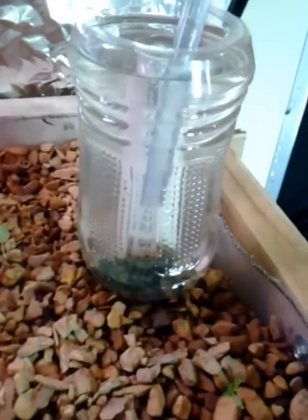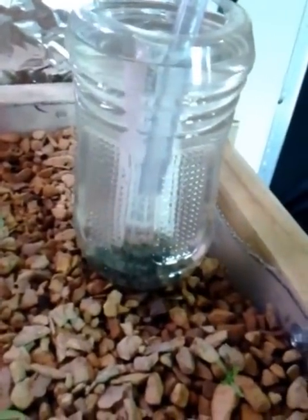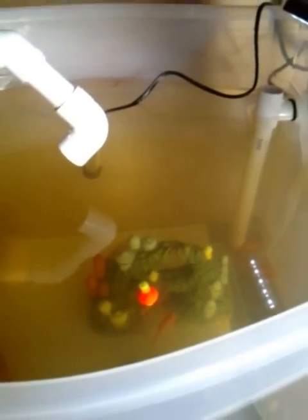This here is a bio filter I've got set up. I'm not sure how I feel about it yet, but it does its job — it's just kind of an eyesore. Basically I pump my water from my fish tank. Originally I didn't have a sump pump, I just had the tank. These are my fish: I've got seven goldfish, one koi, and one plico.